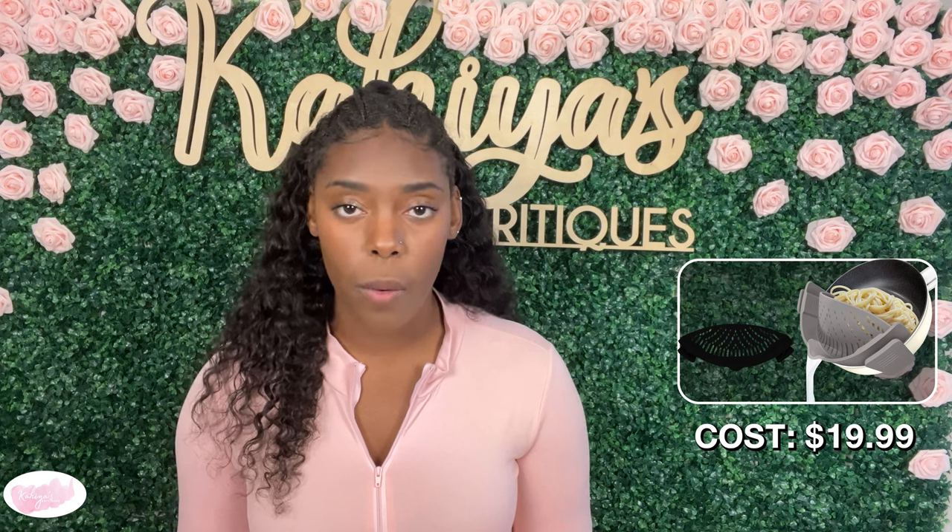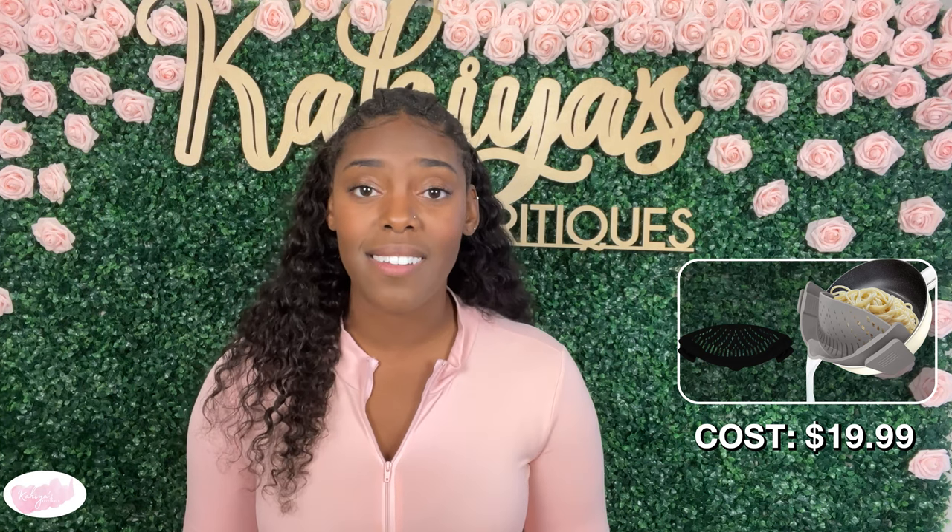This product typically goes for the price of $19.99, which is already low. But Amazon has been running a deal and I purchased this product for only $9.99. So go get yours now using my link below.